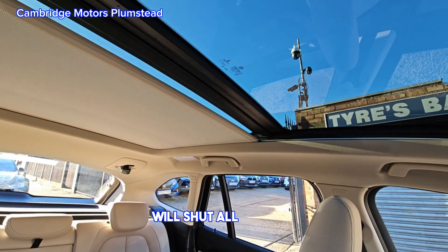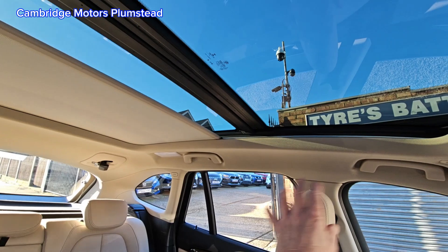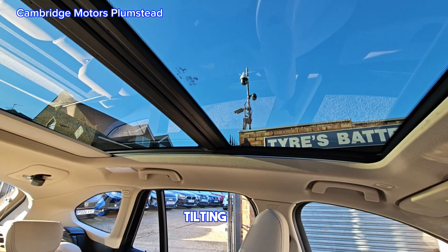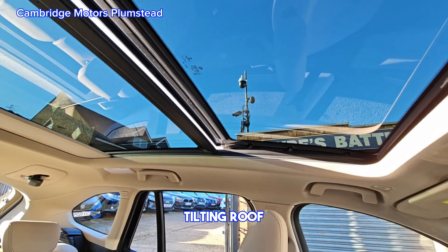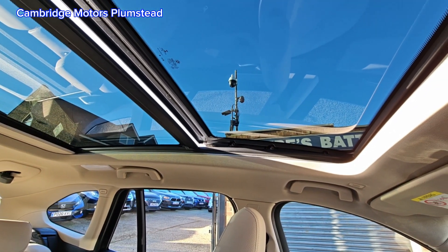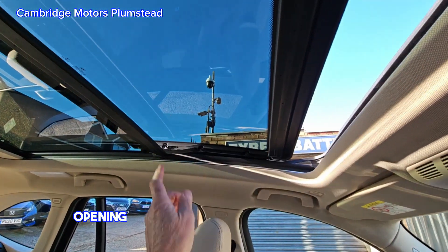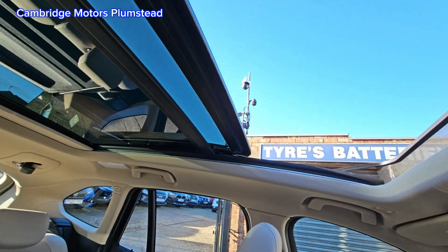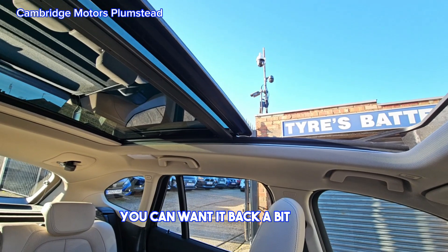There is a blind that you can shut if you wish. The tilting and opening panoramic roof comes with a wind deflector as well.